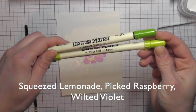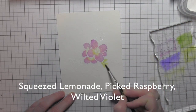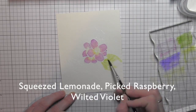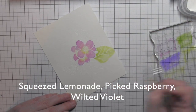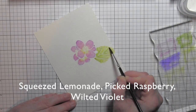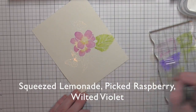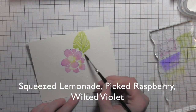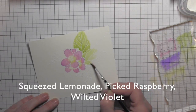Next I'm going to lay down a little mowed lawn and twisted citron inks on my acrylic block and paint in the leaves. I'll use twisted citron first, then go in with the mowed lawn and follow the veins of the leaf, especially adding that dark color where the leaf lays below the flower petal. I always start with a little less water — you can always add more if you need to.